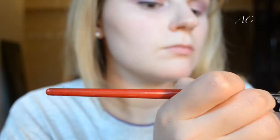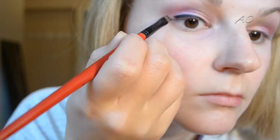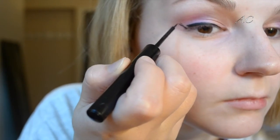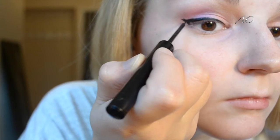Now I'm taking Maybelline Eye Studio Gel Liner in Blackest Black with a Smashbox Angled Brow Brush number 12. I'm lining it up with my lower lash line to draw a line that maps out the wing. Once I have that mapped out, I go back with the NYX Matte Liquid Liner to clean it up and connect the two. I'm doing the same on the other eye — dragging it across and going up slightly at the outer corner to create a thicker line and make the wing look more seamless.